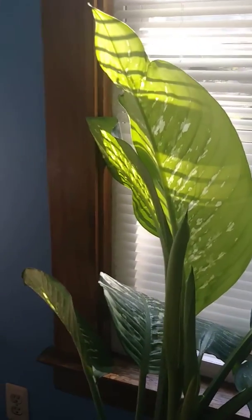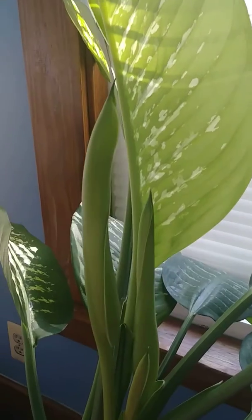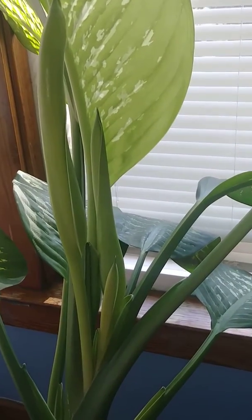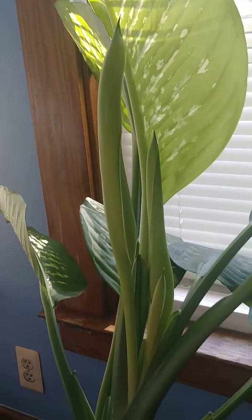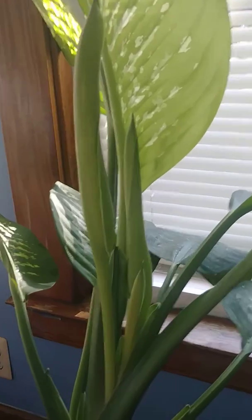Good morning everyone. Here's an update on my dieffenbachia plant and its spikes. Hope you guys can see — my lighting is kind of not good, but try to hold it in there. They're getting bigger, y'all.